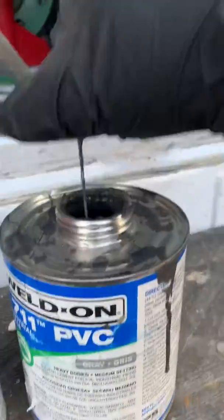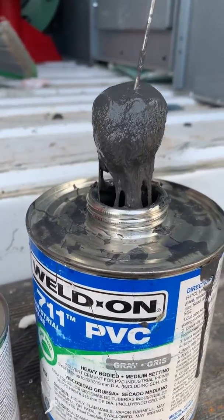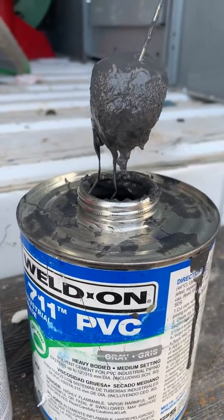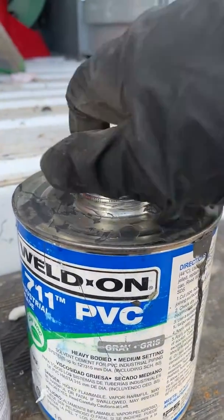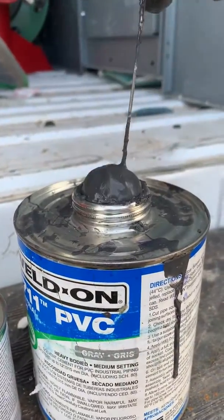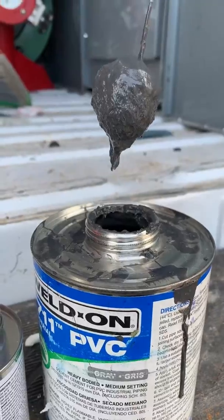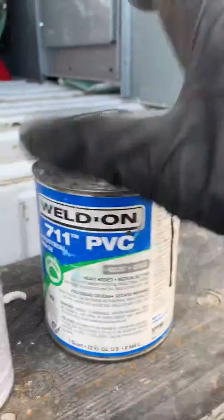This is a similar product but this is bad glue. This has been in this truck for probably about six months, and you can see how thick it is — that is not good glue. You do not want to use this stuff. With the temperatures changing from hot to cold, it will really play a factor on how your glue is setting up inside these cans.